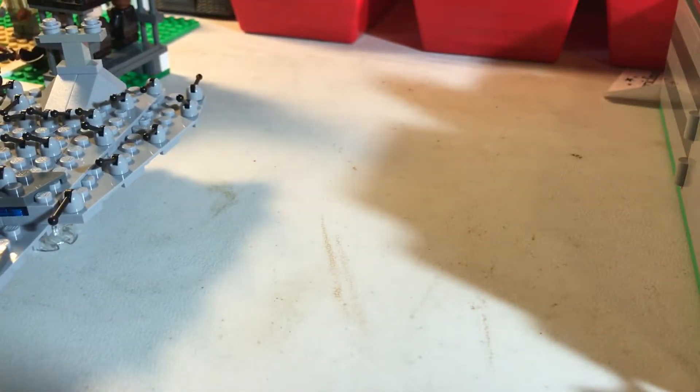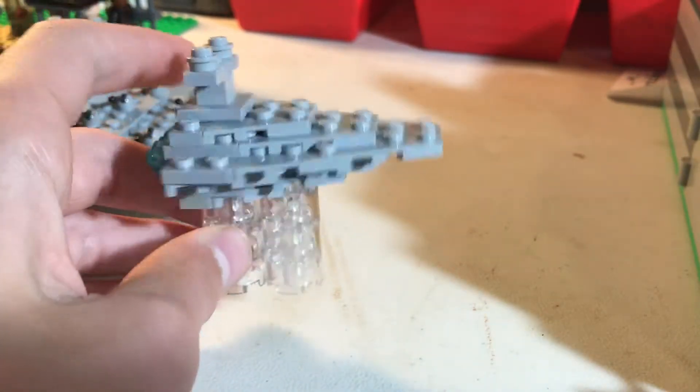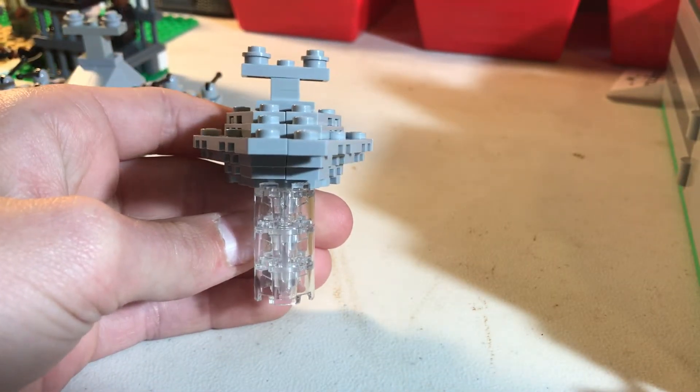And then finally we have my Star Destroyer. Four engines, very nice layered design as you can see. And there it is.